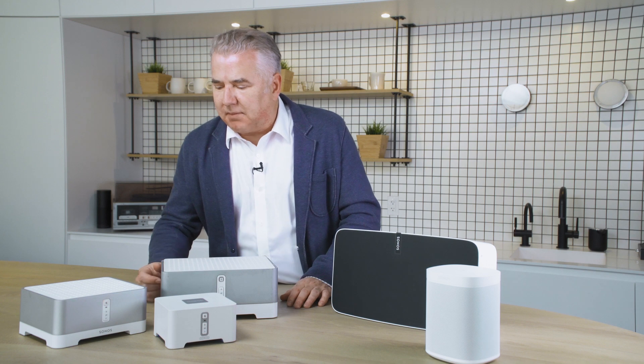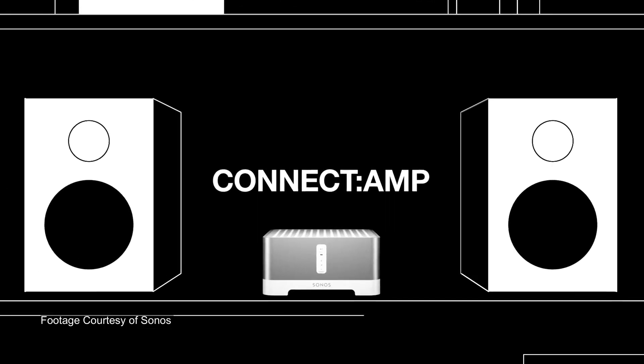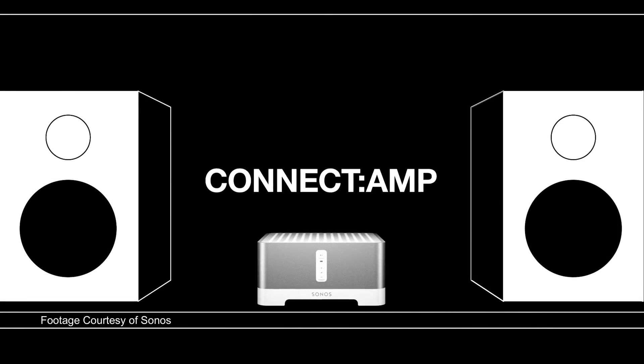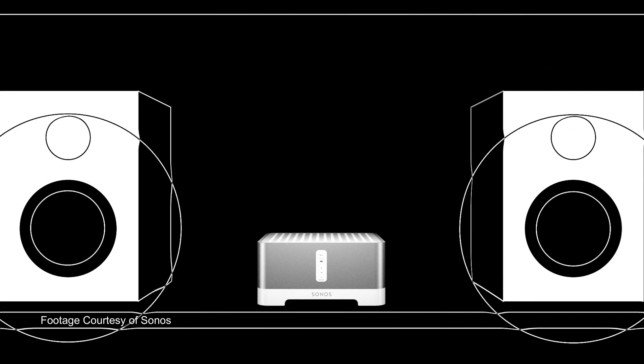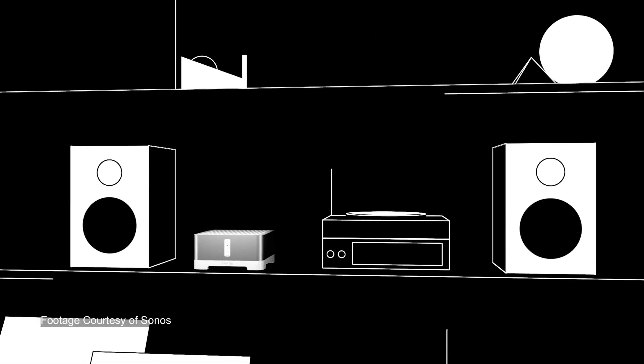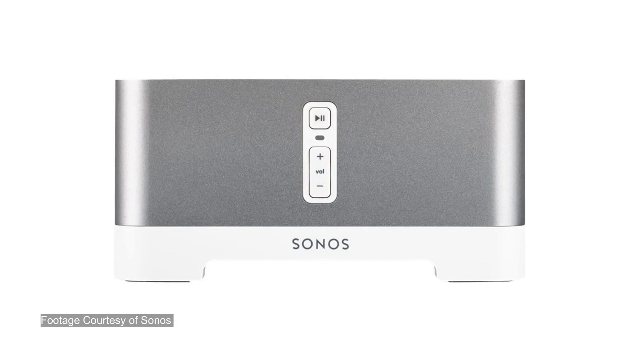Some people have a hard time telling the difference between some of this stuff. This is the Sonos Kinect amp — they also have the Sonos Kinect — and they kind of look identical between the first and second generation. The second generation ones will work with the new Sonos S2 app. The older legacy ones, generation one, will not. On the front of the units, that little button up top: if you've got the mute button, that basically tells you you have the first generation. If the top button is the play/pause button, you've got the second generation and it will work with the newer stuff.